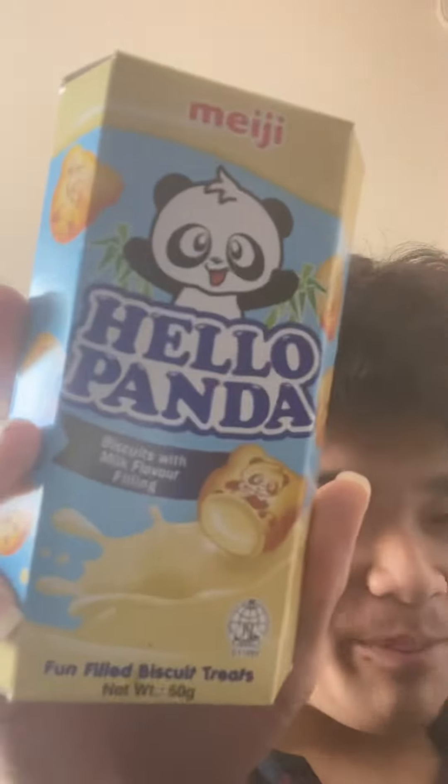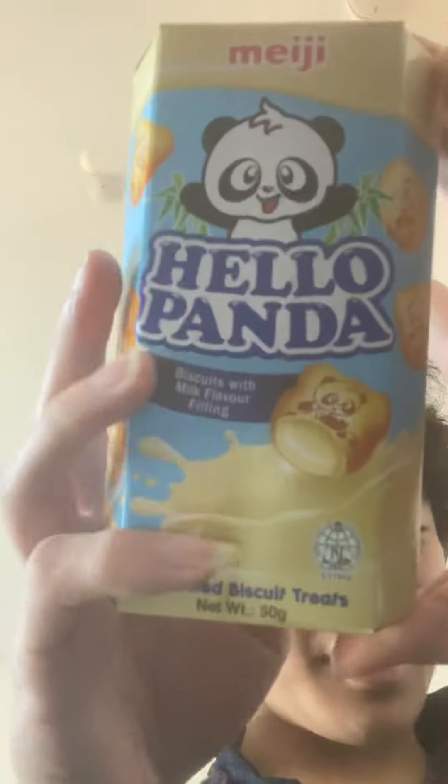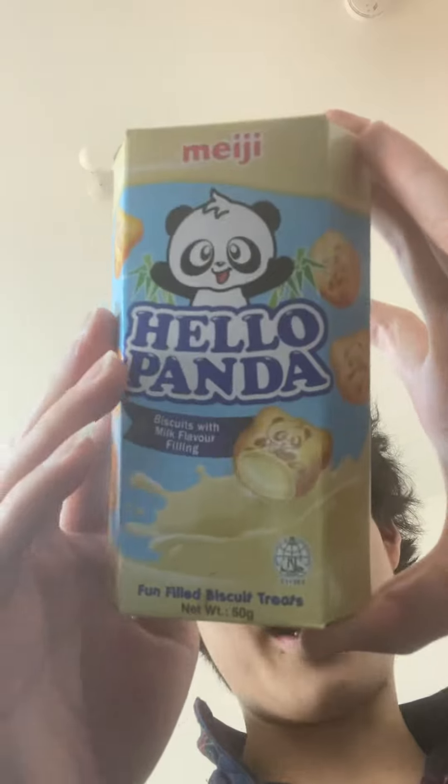Hello guys, so today I'm going to give my opinion on these Hello Panda biscuits with milk flavor fillings. Unfortunately the camera is showing it the other way around, I hope you can see what I'm talking about. So should we open it? I think we should, let's open it.